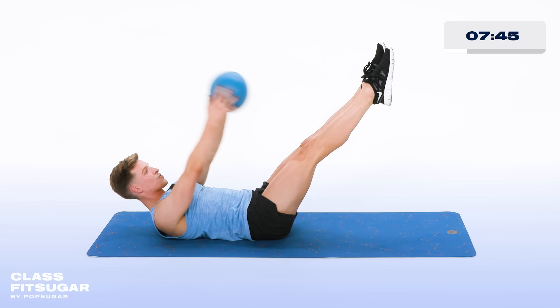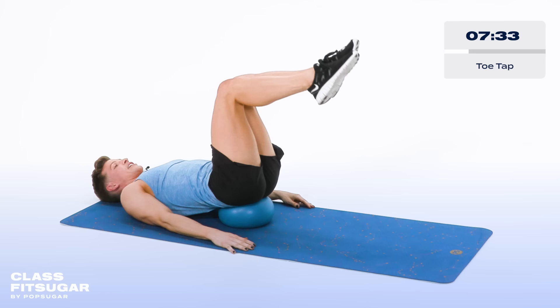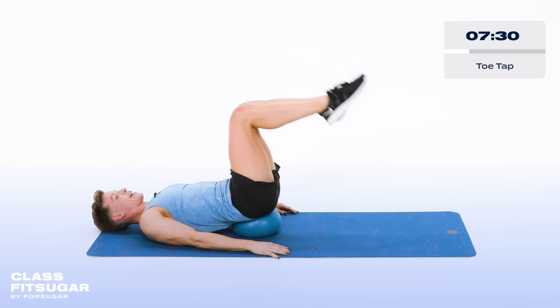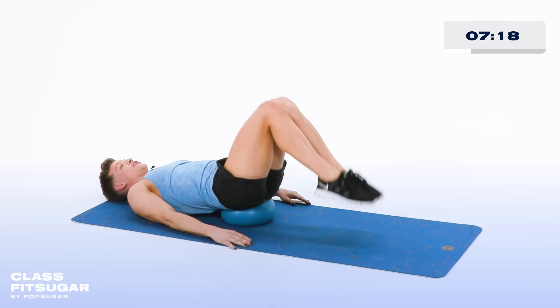Grab that ball, take it underneath your back — right underneath the booty. Feet are hip width apart, glue the legs together, hands beside you. Lift those legs up. Now touch the toes down to the floor and lift. Really targeting the lower abs right here. I love having the ball underneath that booty because it really helps your lower back release, so there's no tension in your lower back. You could just be here for days. In four, three more, two more, last one.